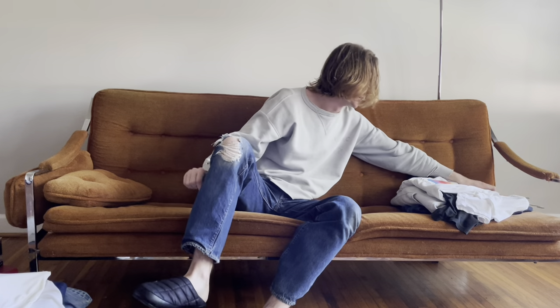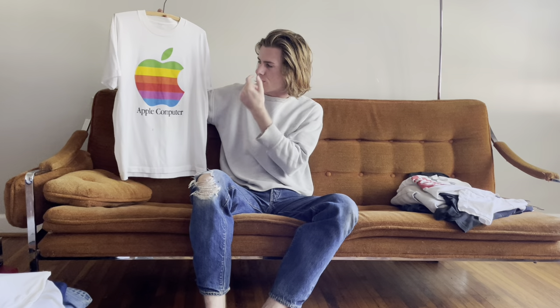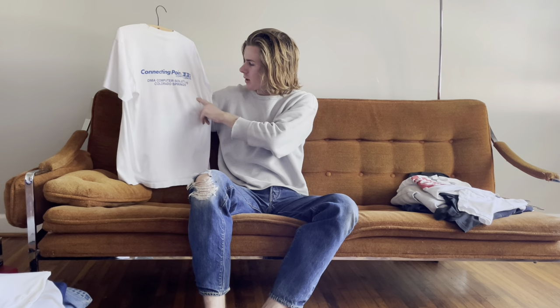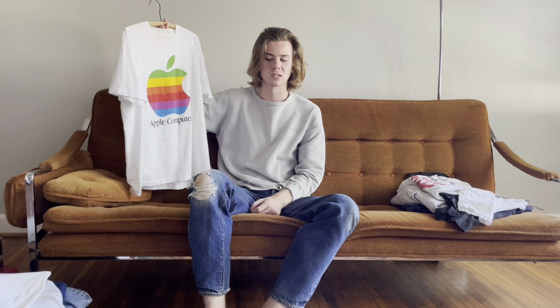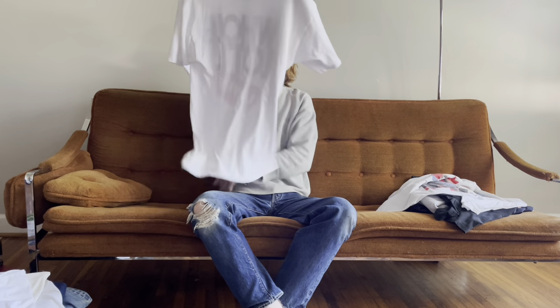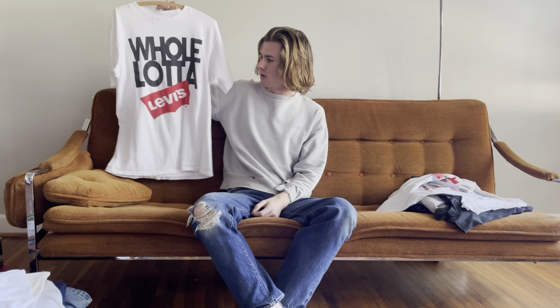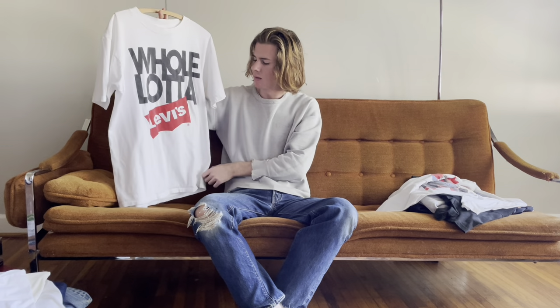Off the homie Casey in a trade — been wanting one of these for a while. We have an '80s Apple Computer tee with the big rainbow print Apple logo. Connecting Point Computer Centers, Colorado Springs. The apple hits, it has a few stains but the graphic is super clean, and it fits me perfectly so I'm keeping it. Next I have an '80s Levi's promo tee — I might sell it because I don't love the fit, but I love old Levi's promos. It's a little pilled but it's a great Levi's graphic tee.